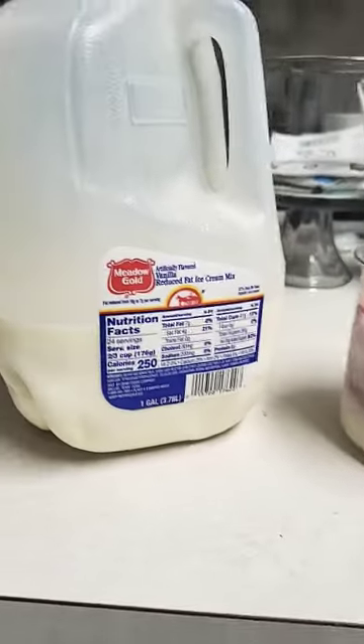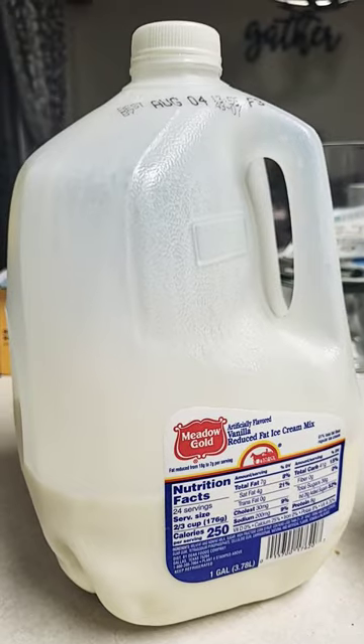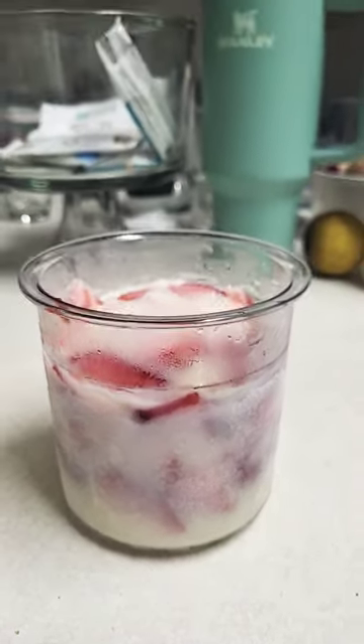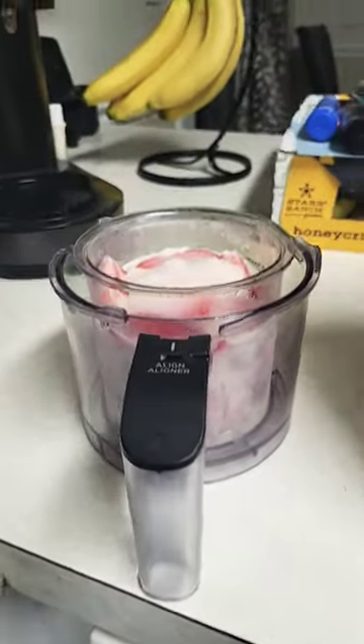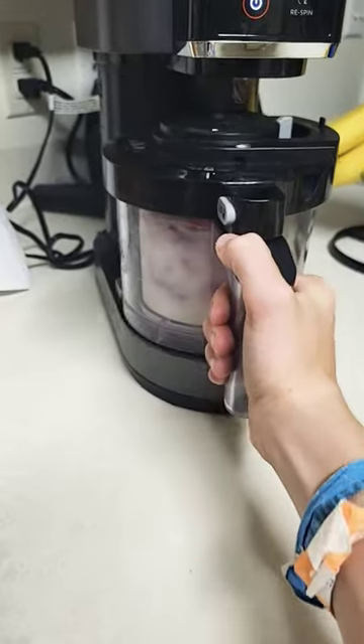Hey guys, today we're making the Groom and Shake. We add this ice cream mix and cut up strawberries in it. I also froze it overnight. I'm going to put it on my Ninja Creami and spin it on ice cream.